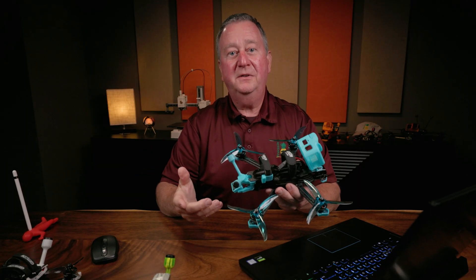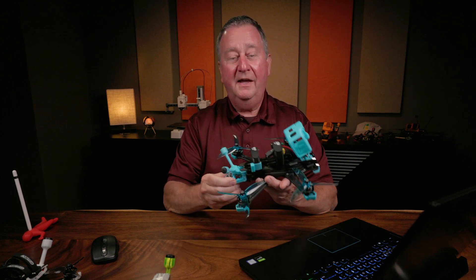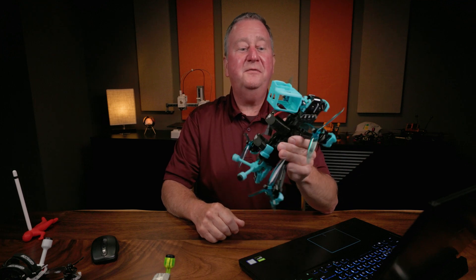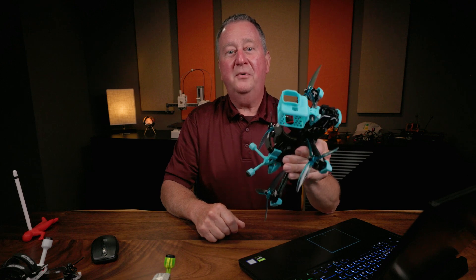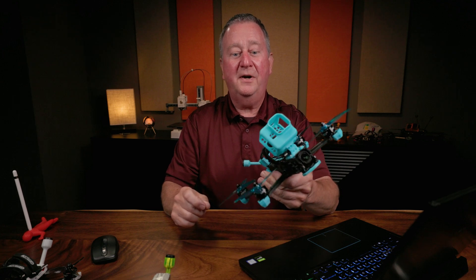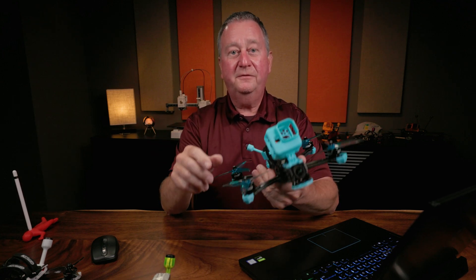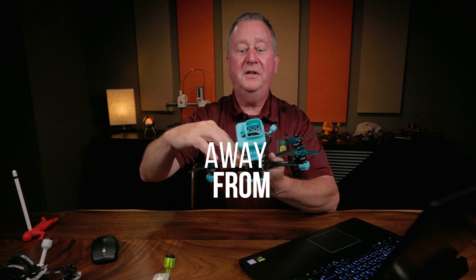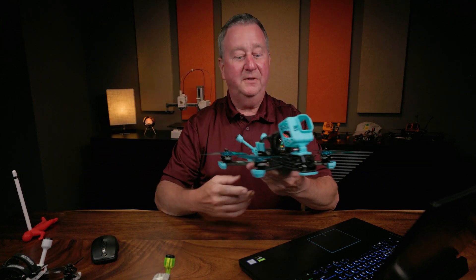Now there are other factors that go into whether you want props in or props out. A lot of quads now, like this GEPRC Vapor D5, come from the factory props in, and I prefer props out. The first reason I prefer props out is that when the propellers are spinning, they're pulling debris away from the camera instead of into the camera.